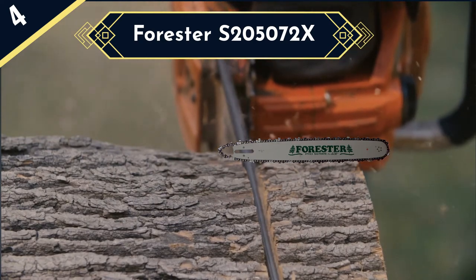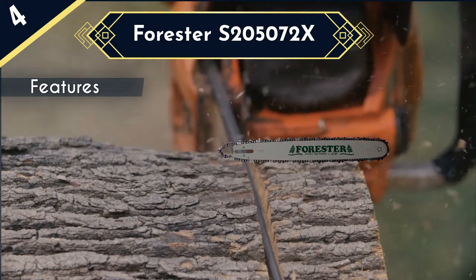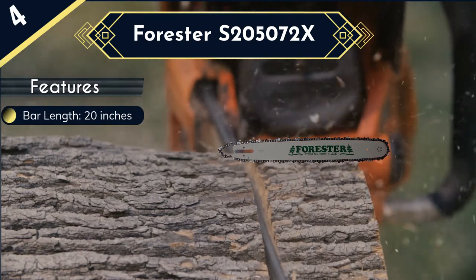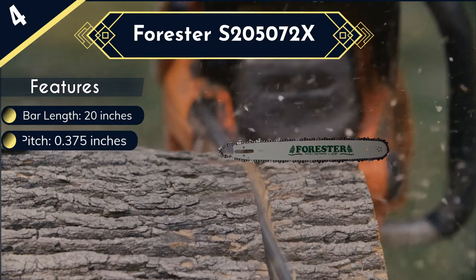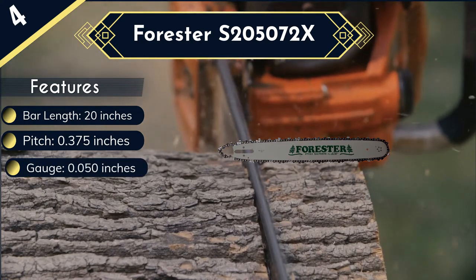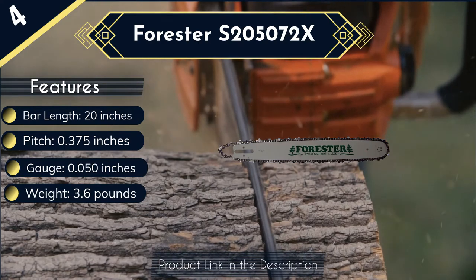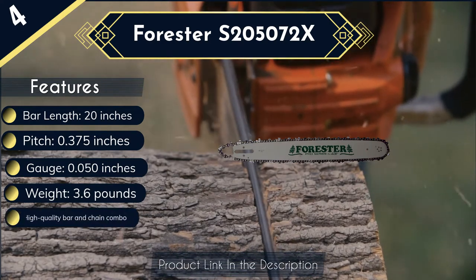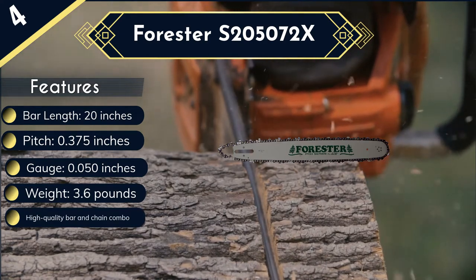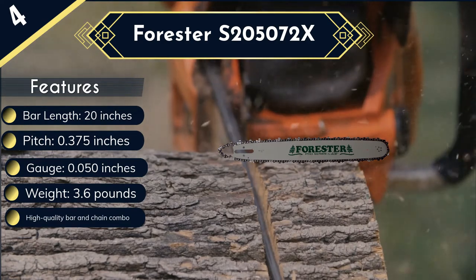This bar and chain combo are compatible with many Stihl chainsaw models including 024, 026, 028, 029, Farm Boss, 030, 031, 032, 034, 036, 038, 040, 041, 042, 044, and several others. You are also getting a superior bar length of 20 inches, which combines with a pitch of 0.375 inches and a standard gauge of 0.050 to support heavy-duty cutting of thick trees and barks. Another impressive feature is its ability to support extended usage over several hours without collapsing or becoming dull.